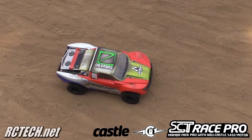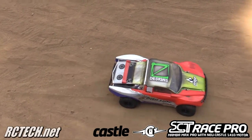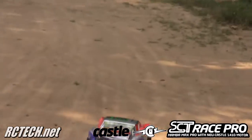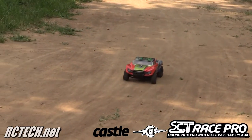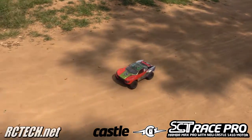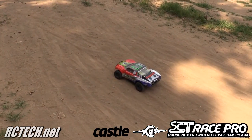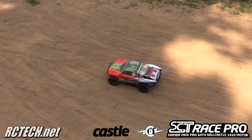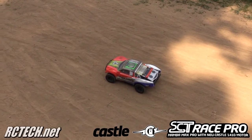We're going to try some slow speed first. Go as slow as it'll go. Not super slow, but as you can tell, there's absolutely no cogging. Now this is a sensorless brushless motor, so it's doing really well.